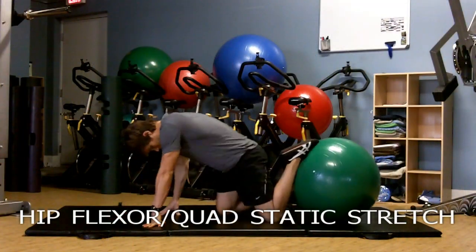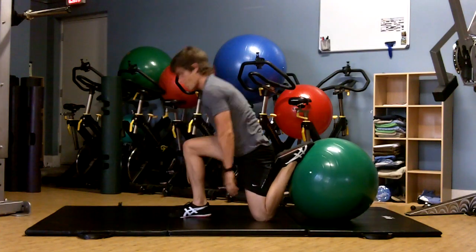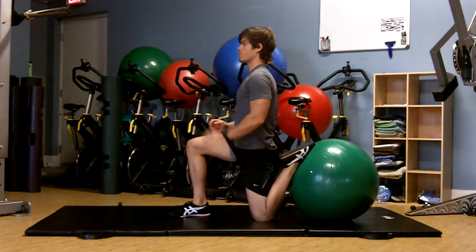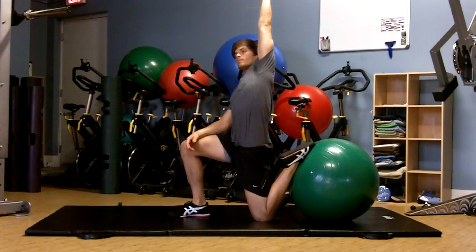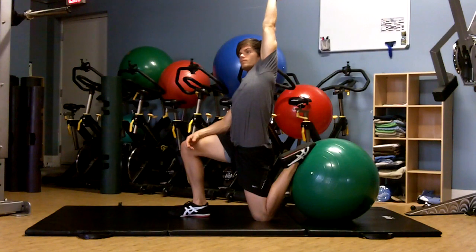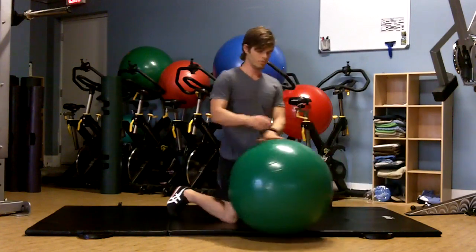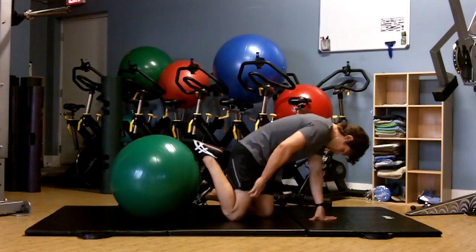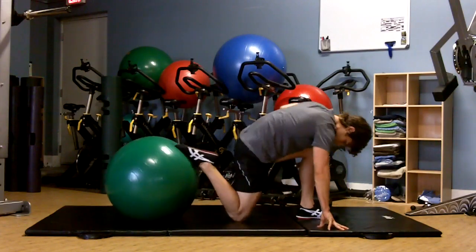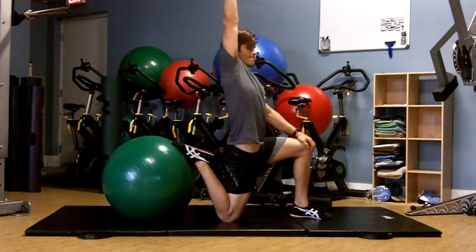The hip flexor quad static stretch — you're looking to stretch the quads, the rectus femoris, and also your iliopsoas complex. The leg down is the one that we are stretching. Notice the foot is on the ball, so we're getting a good quad stretch. Elongate that side of the torso, reaching towards the ceiling with the same side arm and slightly rotating away. You want to feel this stretch through the front of your thigh and also through the front of the hip. Hold each side for about 20 seconds, performing one to two stretches per side.